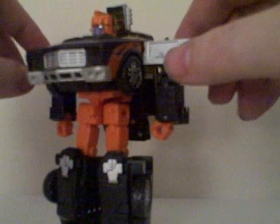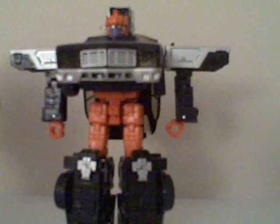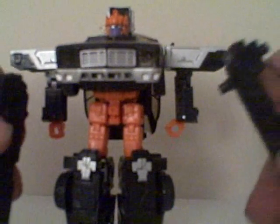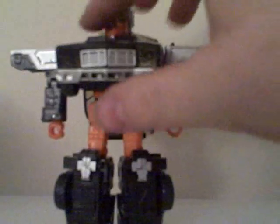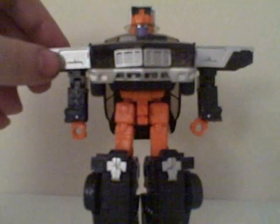That's him in robot mode — pretty goofy looking. Minimum thought was put into this. Of course he can have both his guns in his hands, and you can still use the Cyber Key.